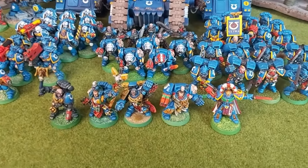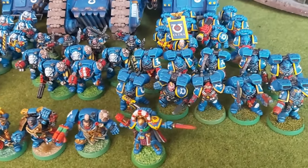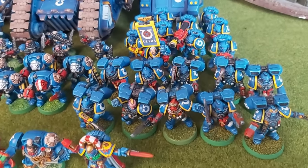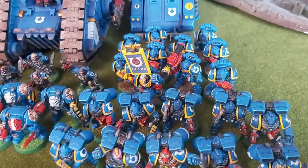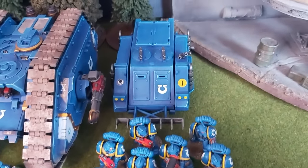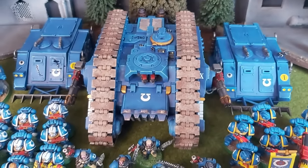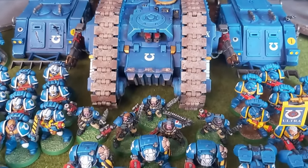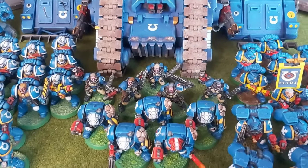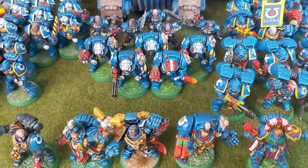If you've been following my hobby projects for a while, you'll know that last year I achieved a major hobby life goal: collecting and painting an Ultramarines army for 2nd edition Warhammer 40k. I say achieved, as if the goal was completely done and dusted, but there were a few models I still wanted to add, and for a long time the Landspeeder was top of my wish list.